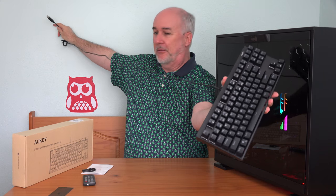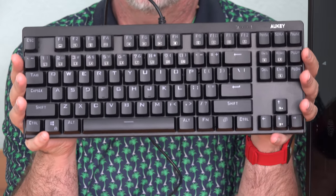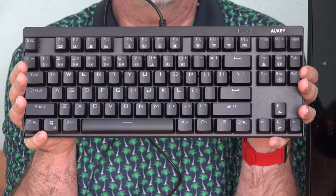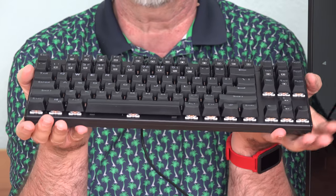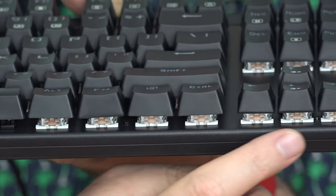This keyboard comes with a USB type connector with maybe a five-foot cord. This keyboard is hefty — it feels like it weighs several pounds, about as much as my Ultrabook, my Lenovo Yoga 2 Pro. So it's substantial because of all the mechanical switches that are in it, which you can see right here underneath the keys.